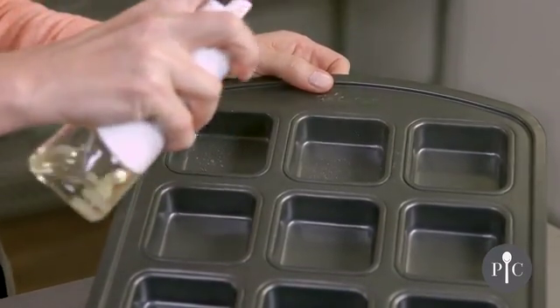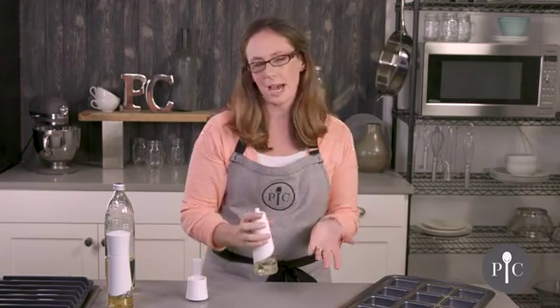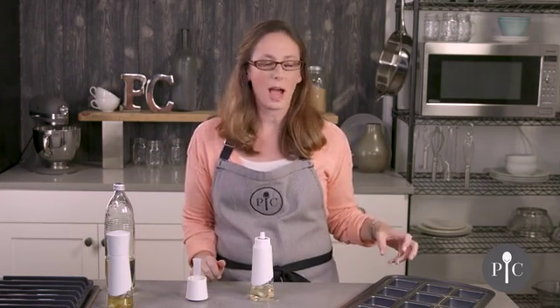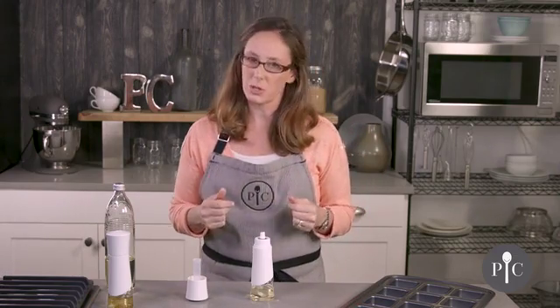You get a nice fine mist with a little bit of droplets, and that's all going to be due to the type of oil you use. We're using canola, but if you use a thicker oil like olive oil you may notice a little bit more sputtering or larger drops — that's completely normal and is due to the type of oil and its thickness.